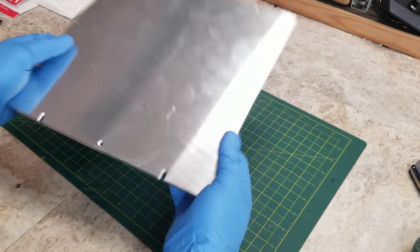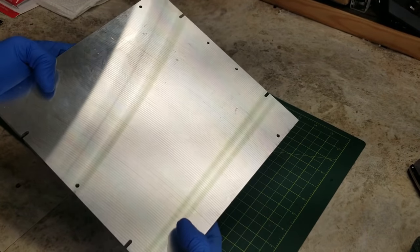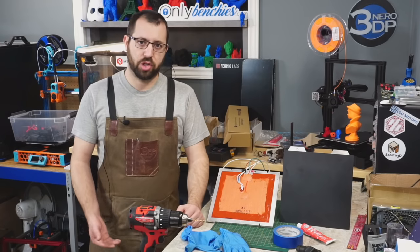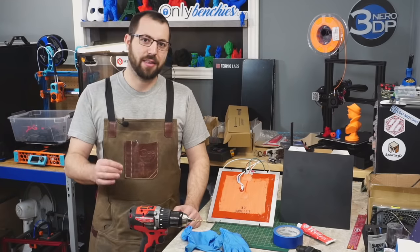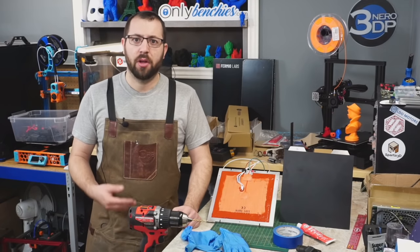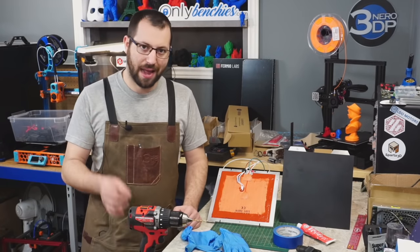Starting off, you're going to need to source a cast aluminum tooling plate in the size you need for your printer. In my case, this is a 250x250x8mm thick plate and I sourced it from Fermio Labs. You can purchase a plate yourself and do the machining on your own — I do have a video on how to drill and counter bore holes if you go the DIY method. When sourcing, make sure it is a cast aluminum tooling plate: look for cast aluminum, MIC6, ATP5, or other brand names — but it must be cast aluminum, not extruded.